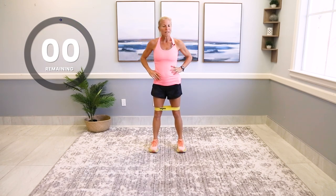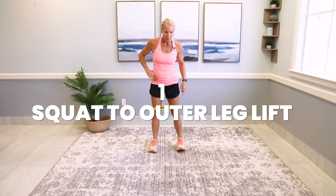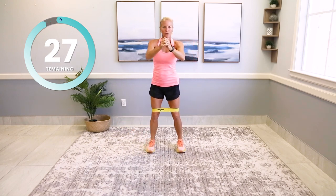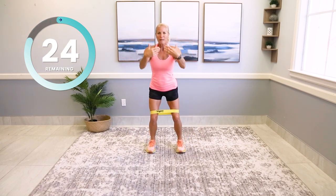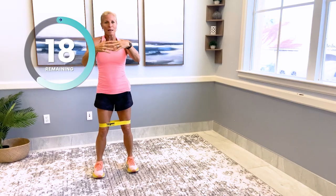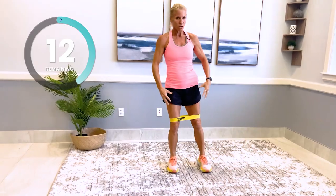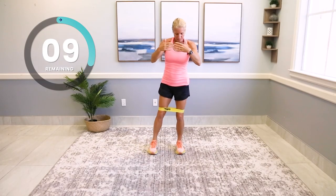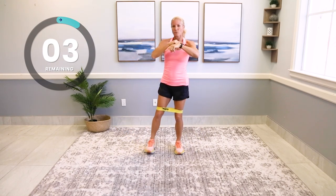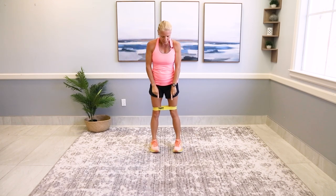A superset means we're going back to the other exercise — squat to outer leg lift. Is this mini band too easy for you? Go ahead and toughen it up. Even if you don't have a mini band, you're still feeling it. Anytime you're working these large muscle groups you're definitely going to feel that heart ticking — and that's good.